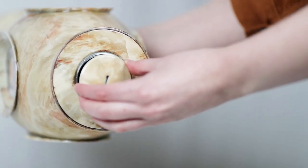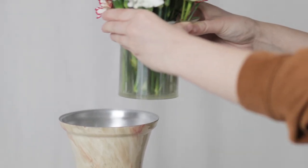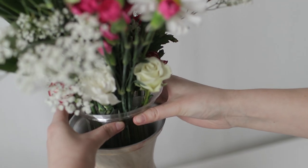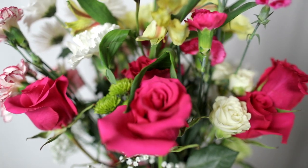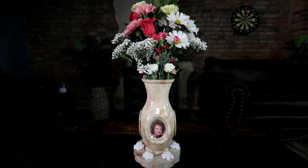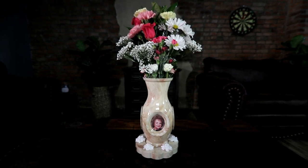And with a secure insertion hole for remains, you can keep your loved one close to your heart. Use the basin for natural flowers and water, or artificial flowers, to create a personalized and meaningful tribute, adding a touch of beauty to any room.